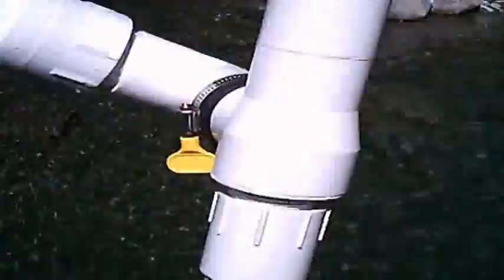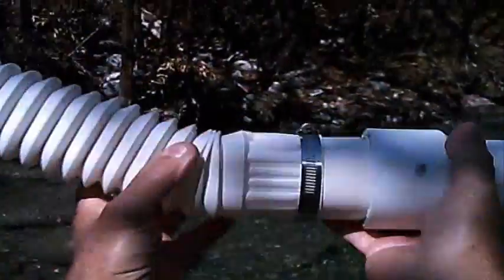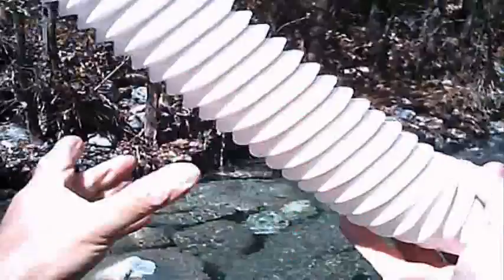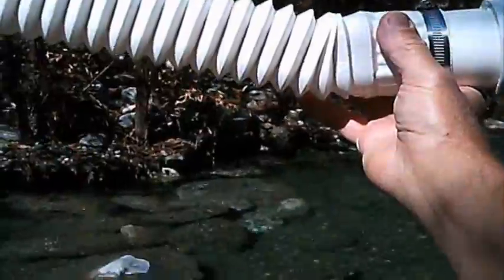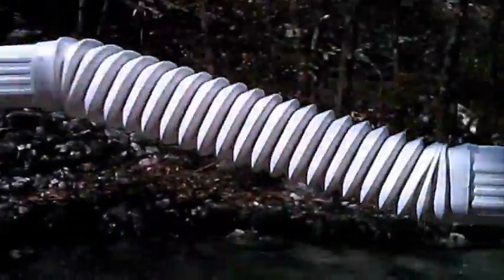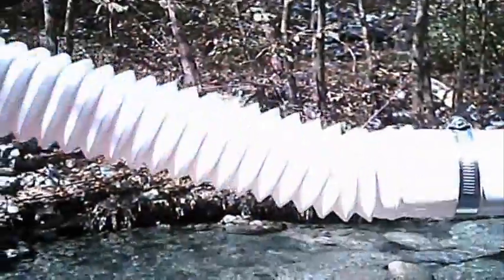Today I'll be using the Model 625 HD hand dredge and the experimental gravity trap concentrator. Yesterday I used the experimental gravity trap concentrator at an angle and it was able to trap all of the gold. Today I'm going to do the same thing, once again using a bucket with the modified bucket lid, the experimental gravity trap concentrator, and the Model 625 HD hand dredge along that bedrock over there where I've been getting the nice sized flakes of gold.